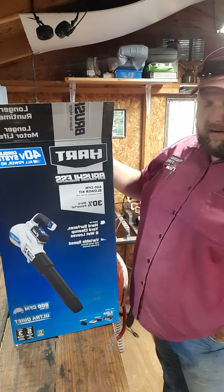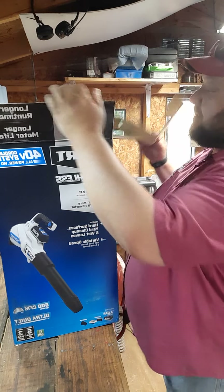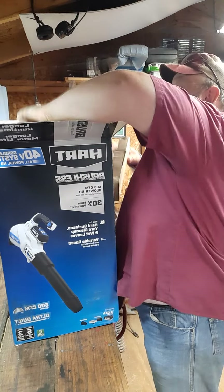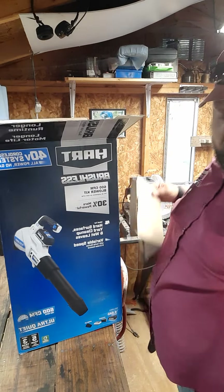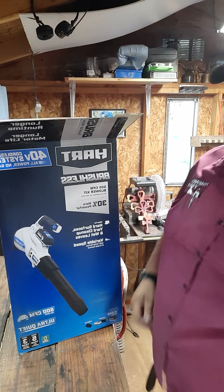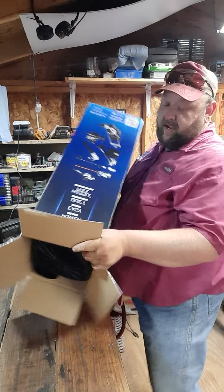Initially I bought the weed eater, and when I went to Walmart today it was actually cheaper to buy the leaf blower that came with another battery than it was to buy a battery by itself. So let's dump it out and see what kind of goodies we got.